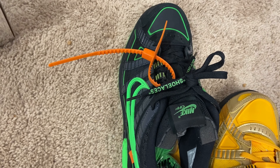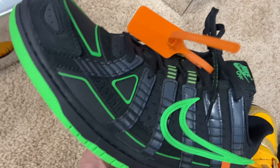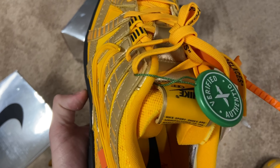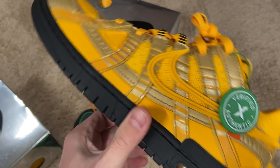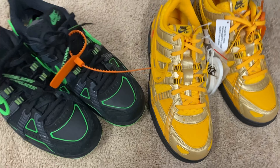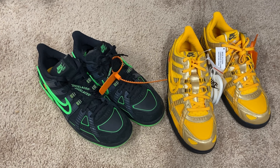I want to start off by showing you guys the box and the tag here, so you know exactly what to look for. Now your box will be reflective, of course — this is what your tag should look like. I'm going to show you the tag on the Green Strike box, and here's the tag on the University Gold as well. I sized down a half. I first got the Green Strikes in a 10 and a half, but I realized I could actually go down probably a half size and still be cool the way that padding is — it really squeezes. So when I went for the second colorway, I went ahead and got the 10 on these. Size down a half.